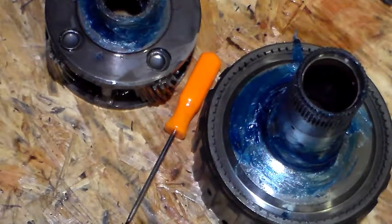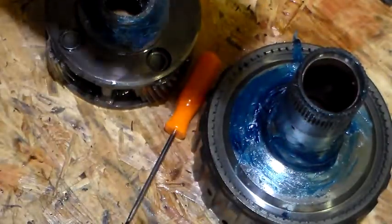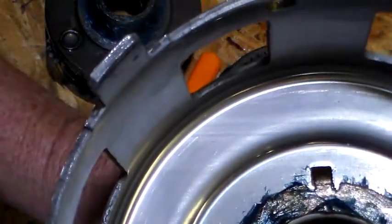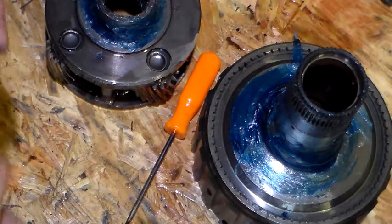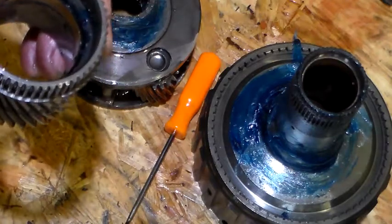After everything checks out good, you want to take the helical side of the sun gear and place it in your case. Once this goes down in the case, you're going to set this in on top, like that, so it'll ride the straight side. I'm going to go ahead and do that right now, and we'll come back in the next video to show you how it's fully installed.